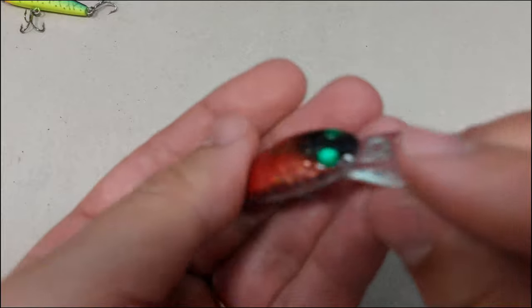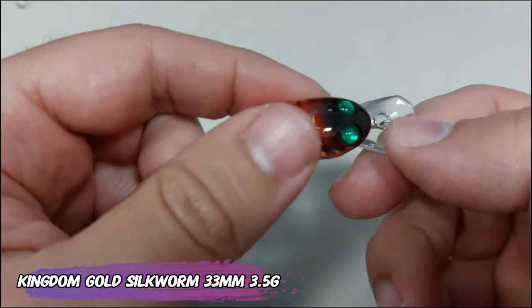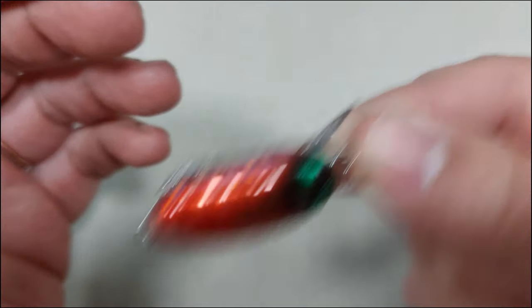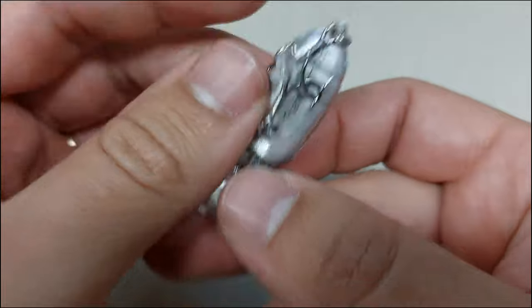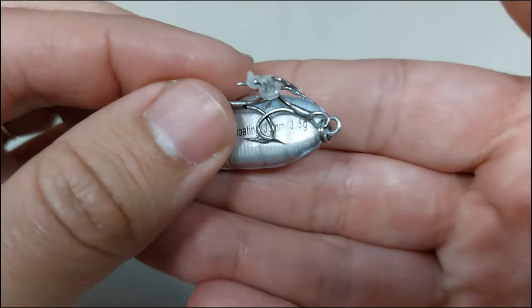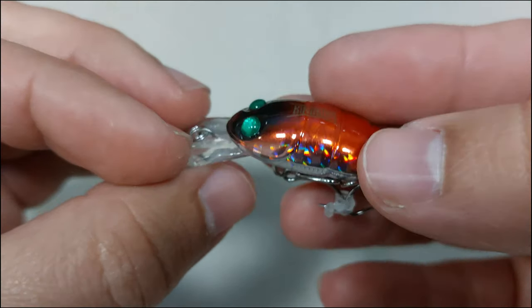After that we have the Kingdom Gold Silkworm. It's a 33 millimeter, 3.5 gram lure available in three colors — red, blue, or golden. It has a nice rattle as you can hear, and it has nice sharp hooks as usual by Kingdom. This is a floating one.